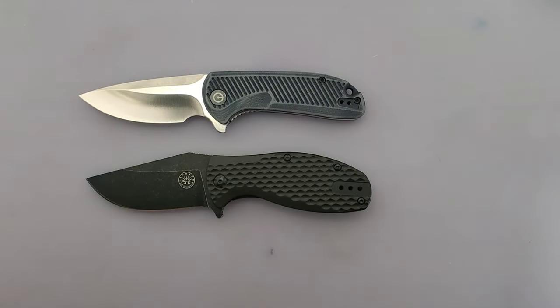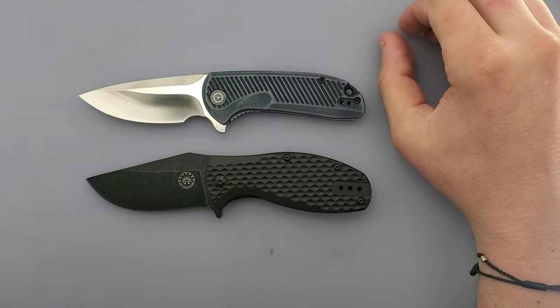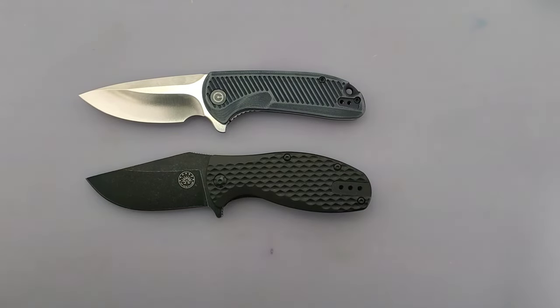When I first got the Off-Grid Knives Badger, I immediately thought of my Civivi Doris. I was like, yes, I love the Doris's shape. I love everything about the Doris. And now they just made another Doris at Off-Grid Knives, and I'm like, this is fantastic. So let's compare these, and hopefully at the end it gives you guys a little bit of a direction if you're torn between these two, or just some entertainment value.